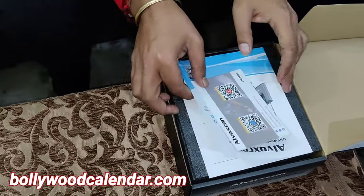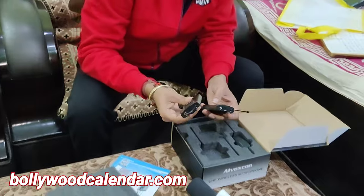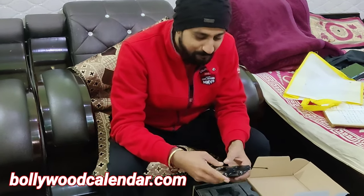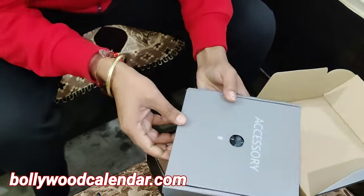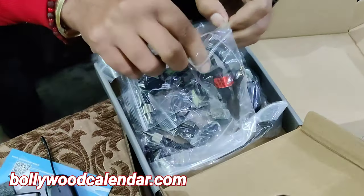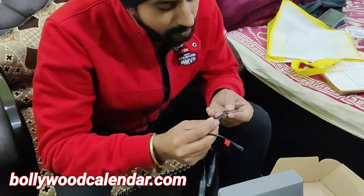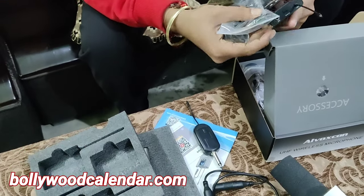So let's see what it is. First of all, we got a user manual. And here we have two microphones, two transmitters, and a receiver. With this iPhone, we have two mics which we will attach with our mics.